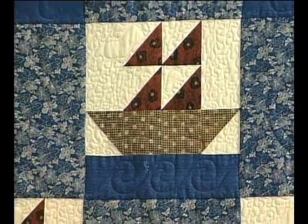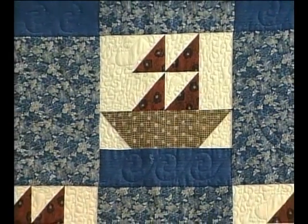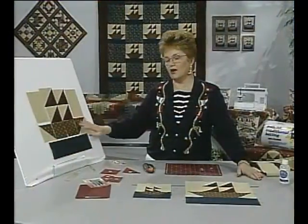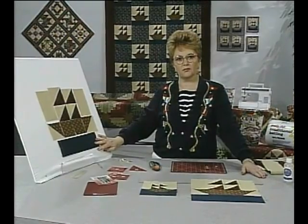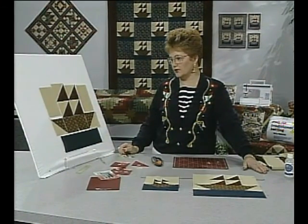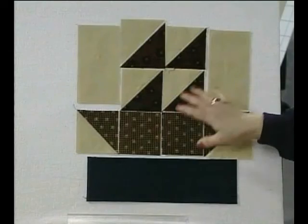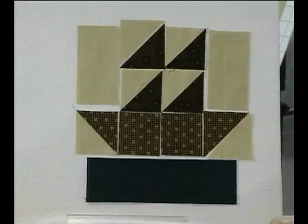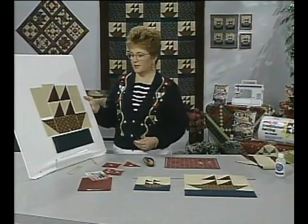Something I find very helpful when sewing is a flannel board to work on. I lay out all of the pieces on the flannel board so that when I get to the sewing machine I know exactly what I want to do. This is an example of what it might look like before you start sewing. Let's get started now putting the pieces together.